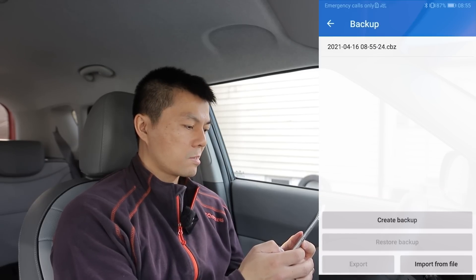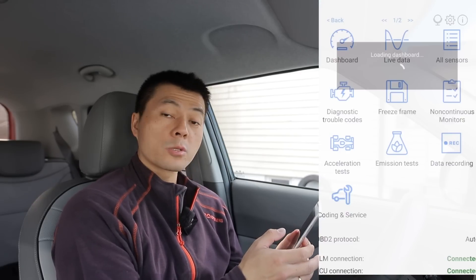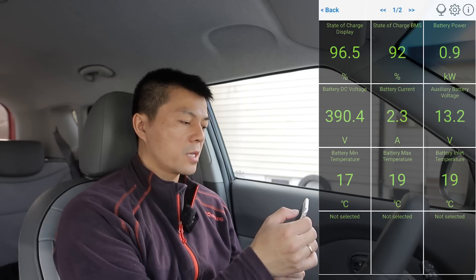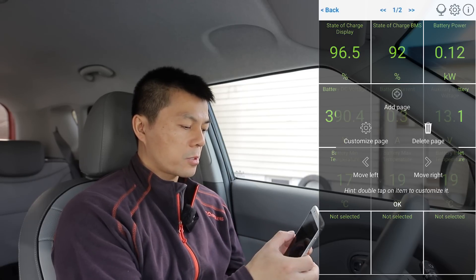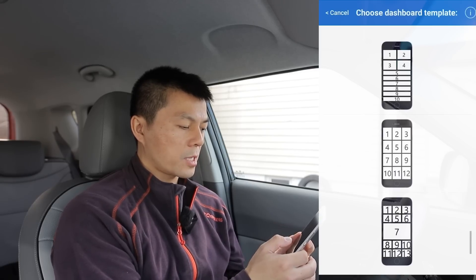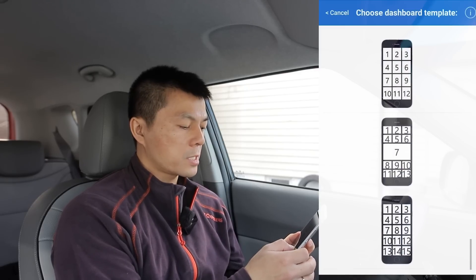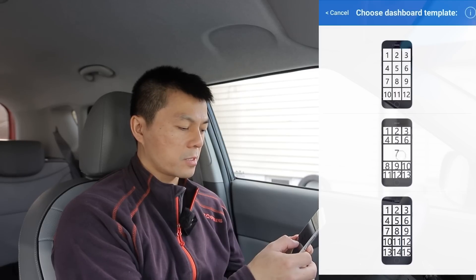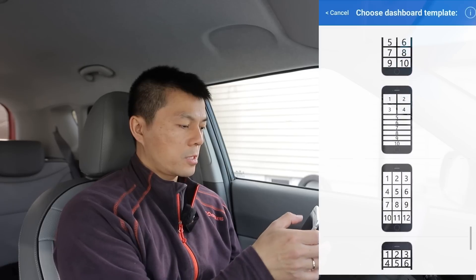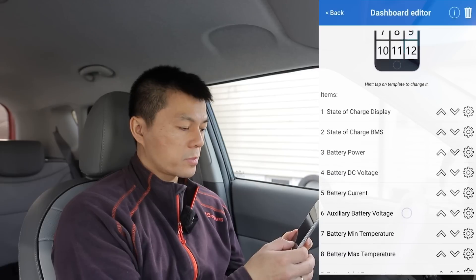I have to figure out if it'll be easier for you to set it up manually — I'll show you now. You go here and choose 'Customize Page,' then 'Choose Layout' and tap on a template. You have different layouts depending on your taste — maybe you want the speedometer or state of charge to be most prominent. I went for a three-by-four layout.